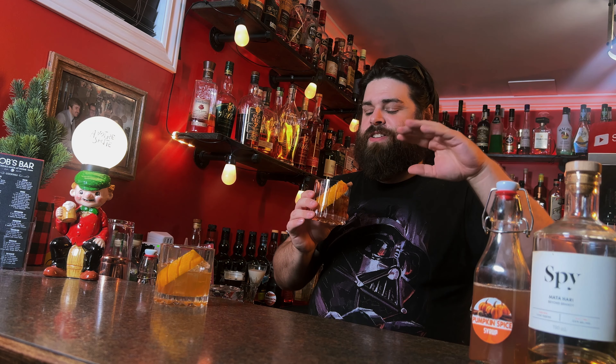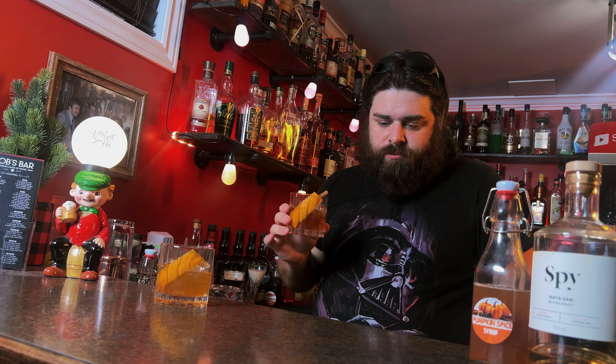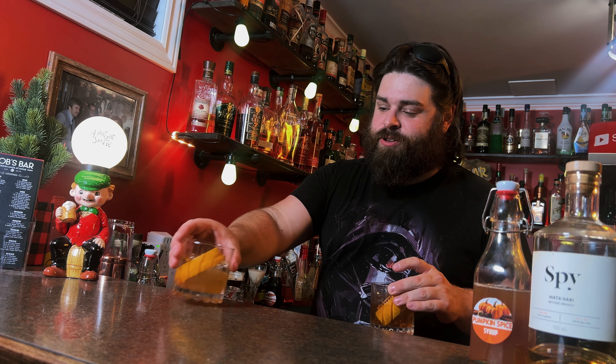We used the maple walnut bitters — you're getting a little hint of nuttiness and maple in there. This is a hard one. These are both fantastic. I honestly think... it's hard to do, man. This is such a hard one because both of these — let me try this again.